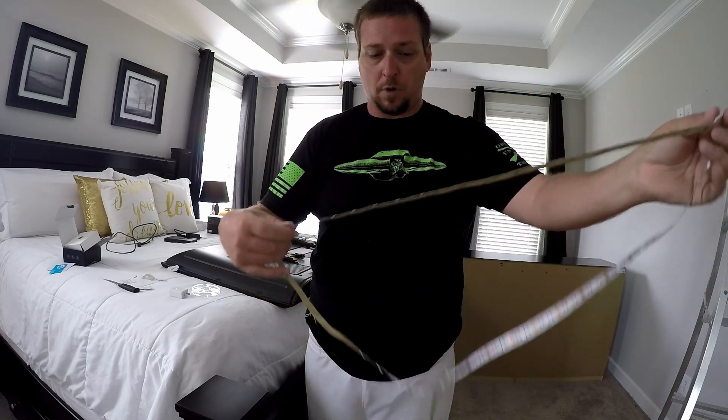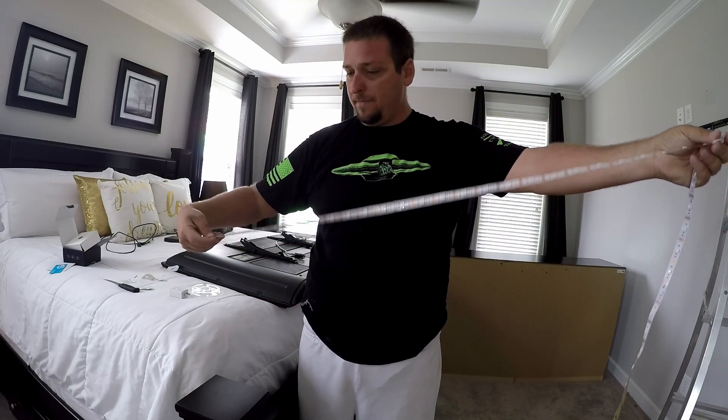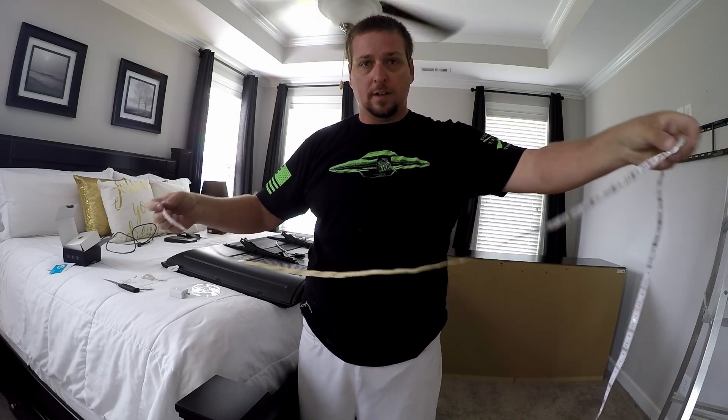I like that, especially for the price point compared to Philips Hue or LIFX. Let's get these on and see what it looks like.